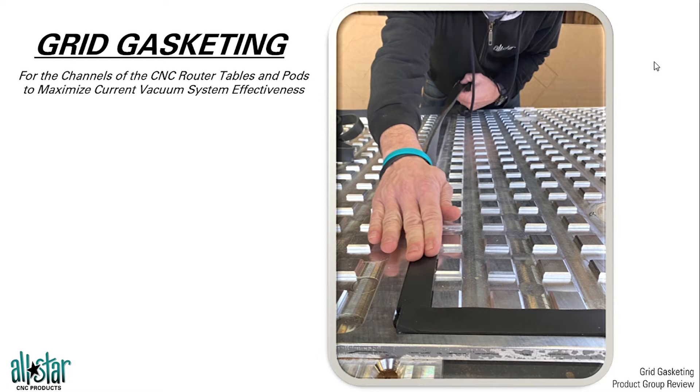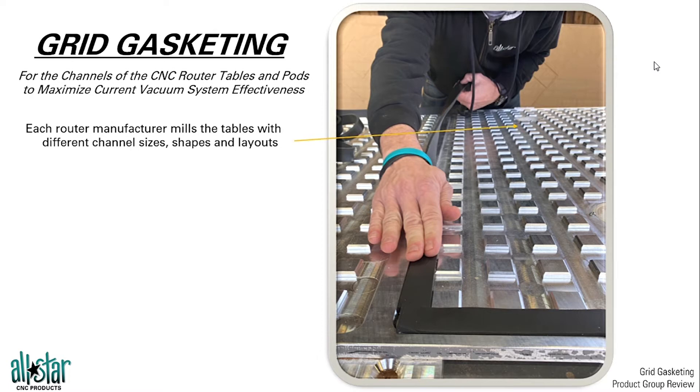Knowing there are a lot of different router tables in the industry today — both old and new, large and small, foreign and domestic — all these tables require gasket material to get a proper seal around the table. However, each table being milled with different dimensions, different sizes, different layouts, each table is going to require a different gasket. So if this table does not look like yours, do not worry. It just means your machine was made by a different manufacturer, but the same concepts will apply.